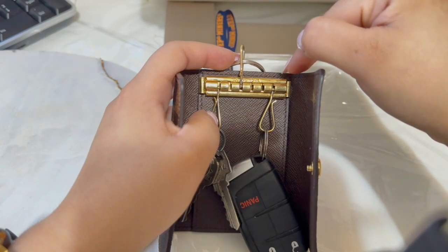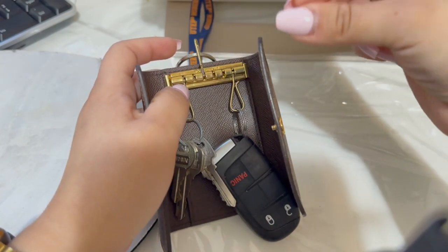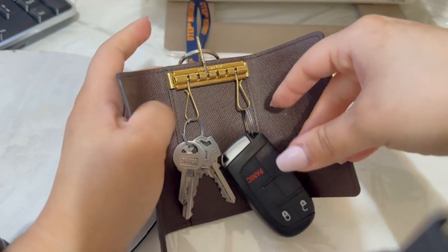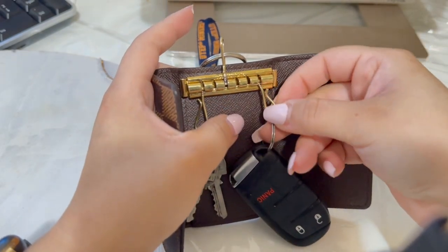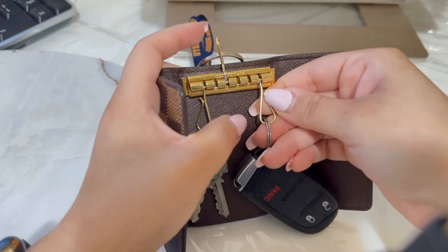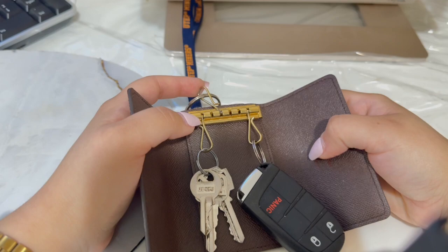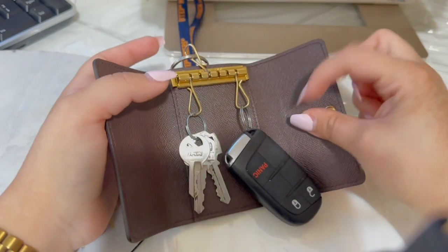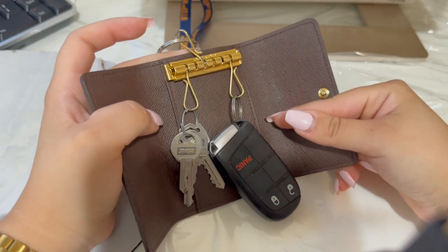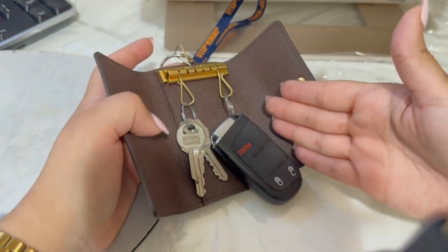Another con I just remembered is that sometimes my key fob falls off. I don't know how, but it has happened around twice. I think the hook is just not that strong. So that also defeats the purpose of protecting it.